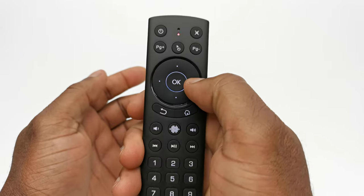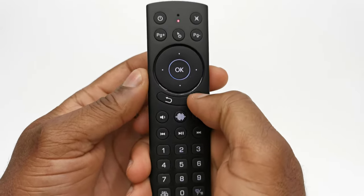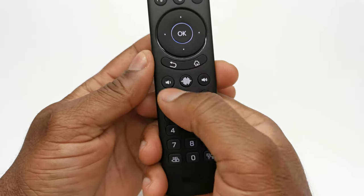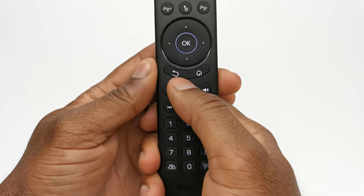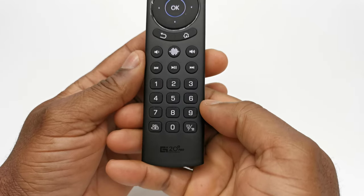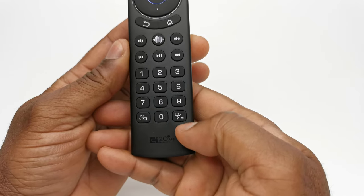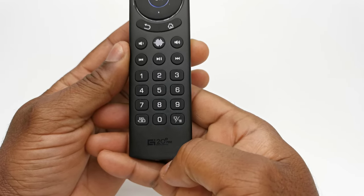You have page up and down buttons with the airmouse button at the center. You have your direction pad with an OK button at the center, your home button and the back button, volume controls with the voice commands button at the center, your media player controls, number pad, a delete button, and a menu slash LED backlight combination button.